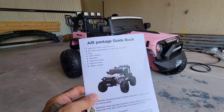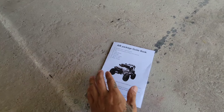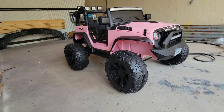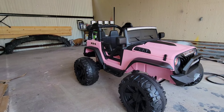Here is the jeep, and everything was pretty easy to assemble thanks to the instruction guidebook right here. All the instructions are easy to follow. It only took me about 25 to 30 minutes, give or take, and that's because I was recording everything. This comes with five different color options: this one is pink, but they also have white, silver, red, blue, and black. This is a 24-volt model.